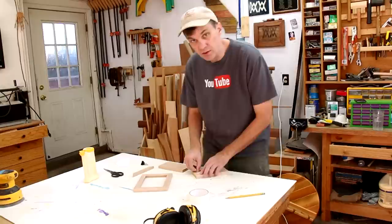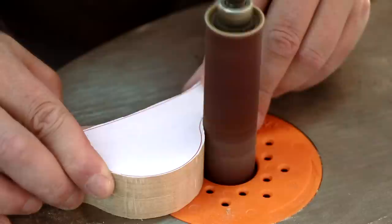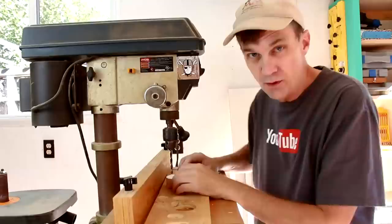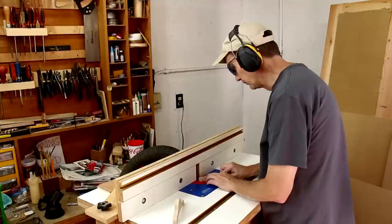I'm taping two boards together so I can cut both of the legs at the same time. I'm drilling a quarter inch hole all the way through both of these. And I'll give a quick round over to the edges of these legs.